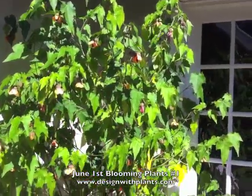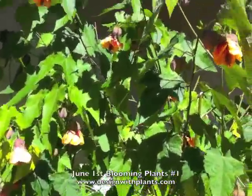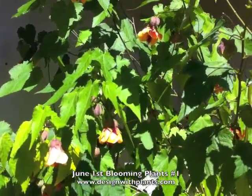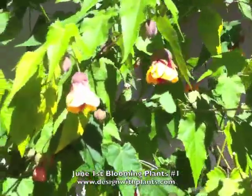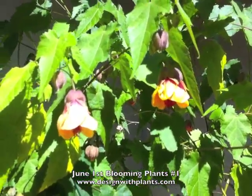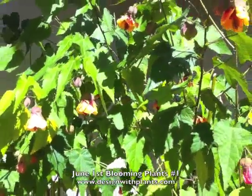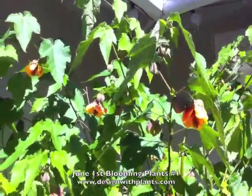This is an Abutilon — an orange variety. This plant blooms all year, which is one of the reasons a hummingbird is nesting there — it's a food source all year long. These are called Chinese lantern, and they come in many colors: pink, white, yellow, red, orange, apricot. Lots of choices with this plant. If you're lucky enough to be able to use it, you should.